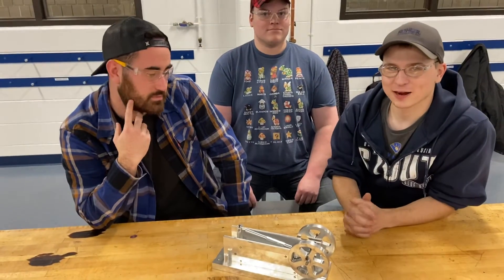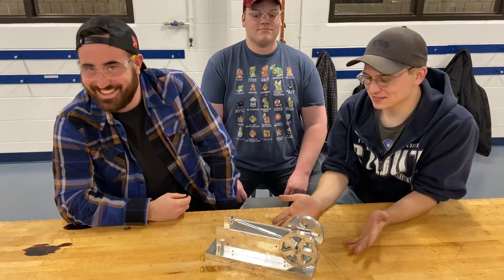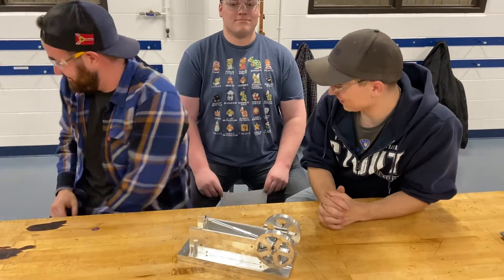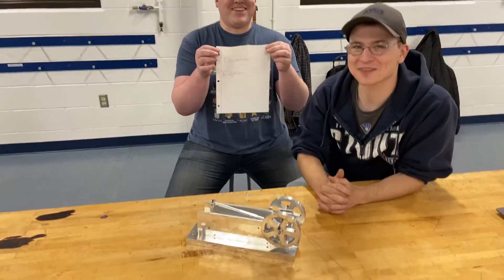I want to talk about our Black Friday sales, which will start from nine to five. Each one of these comes with a certificate of authenticity. Currently we have one—